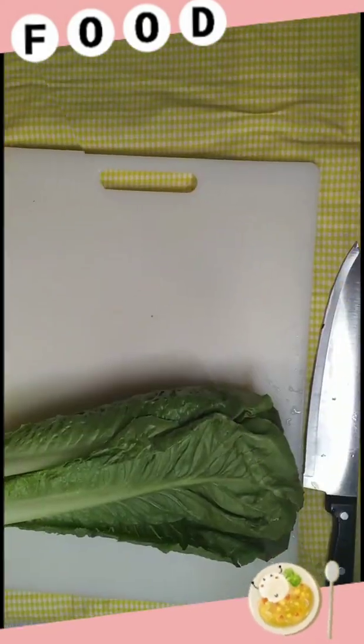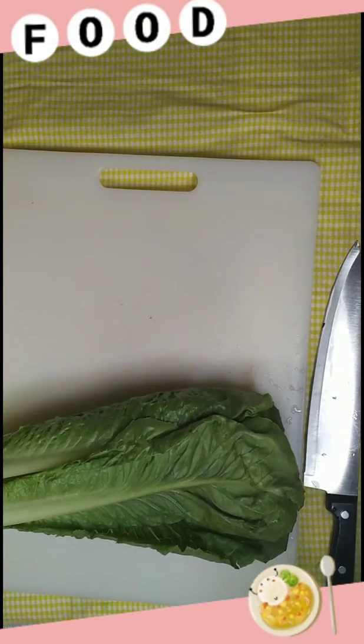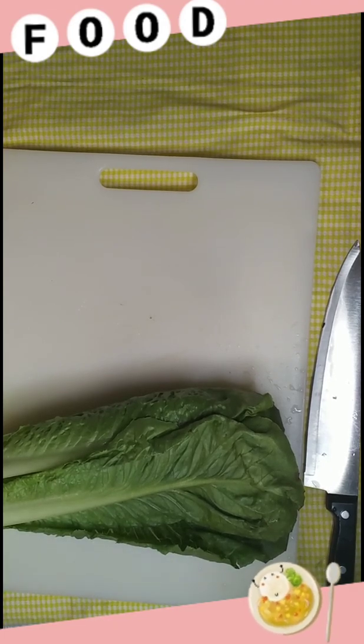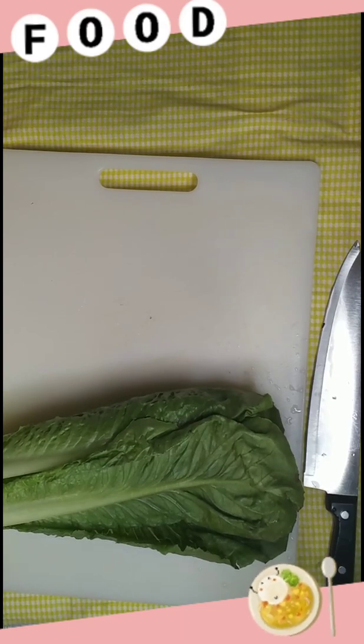Hey, how y'all doing today? I hope y'all are doing good. You see what's on the screen? You see some romaine lettuce. We are gonna be making a salad today — this salad is gonna be called Summer Berry Salad. It's got all kinds of fresh ingredients in it and I am so ready to dig in, so let's get started.